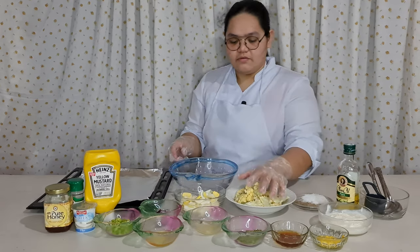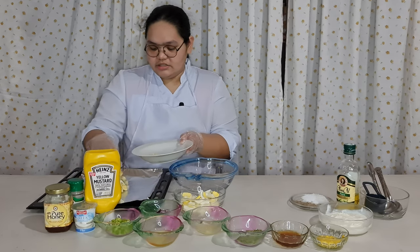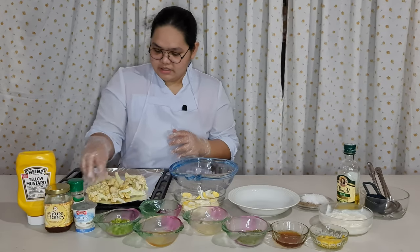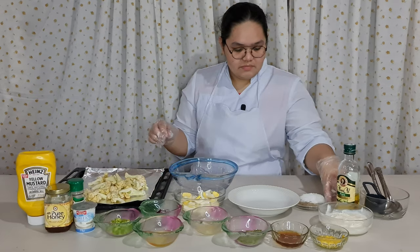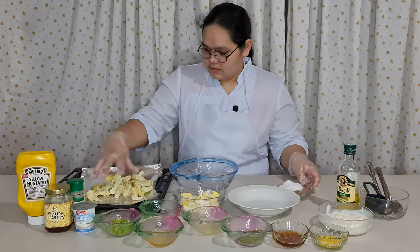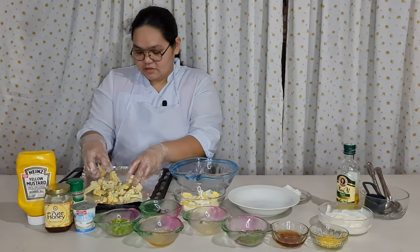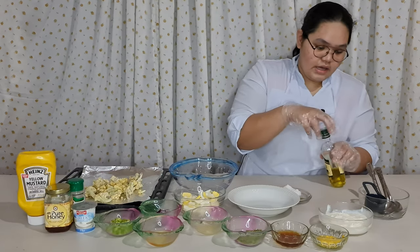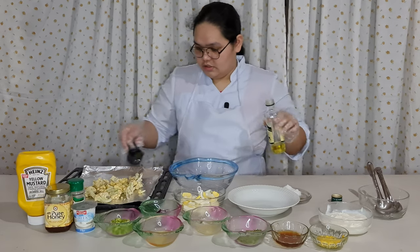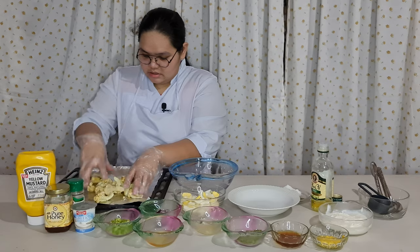So first, we need to make the cauliflower. We need to put it in the baking pan. The oven should be preheated to 200 degrees Celsius. We need to put the cauliflower under the baking pan and add a pinch of salt and a pinch of pepper. We need to mix it well so it will be well combined. Next, add a quarter cup of oil.